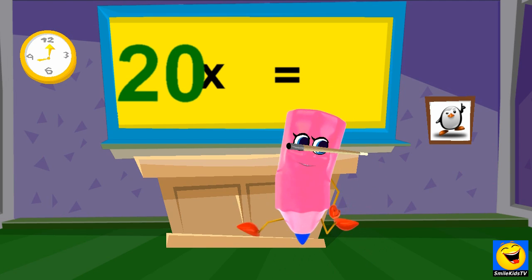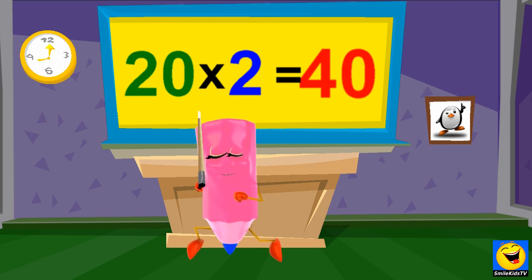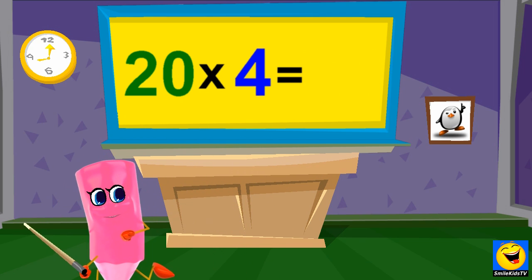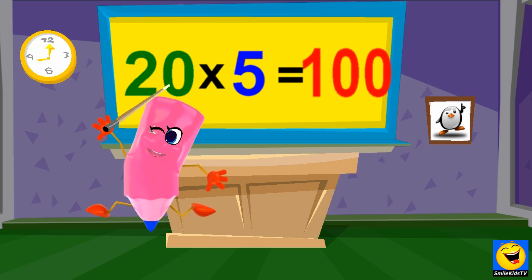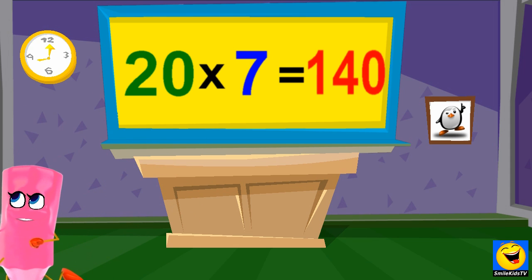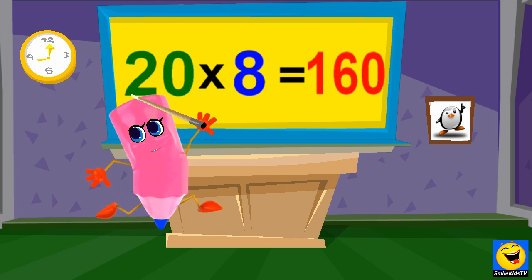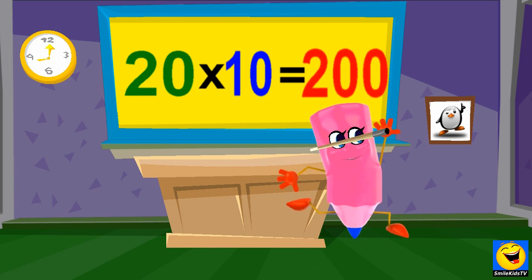20 x 1s are 20. 20 x 2s are 40. 20 x 3s are 60. 20 x 4s are 80. 20 x 5s are 100. 20 x 6s are 120. 20 x 7s are 140. 20 x 8s are 160. 20 x 9s are 180. 20 x 10s are 200.